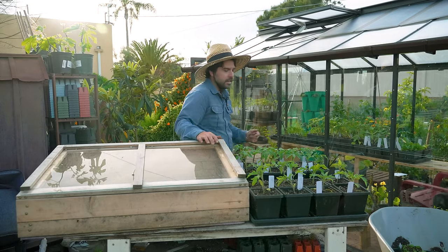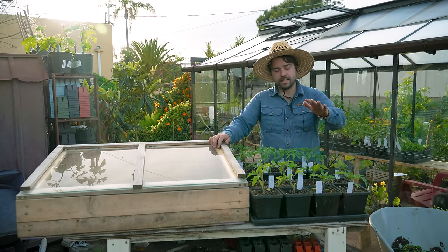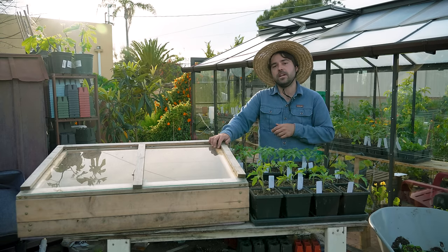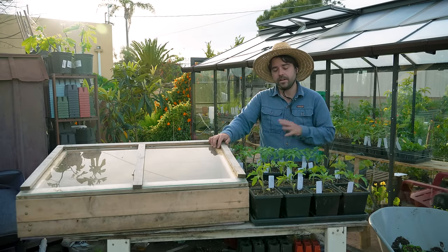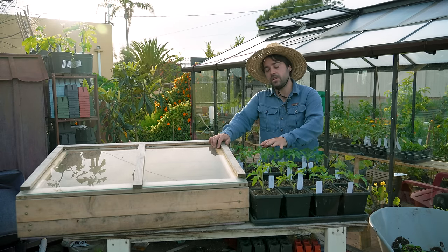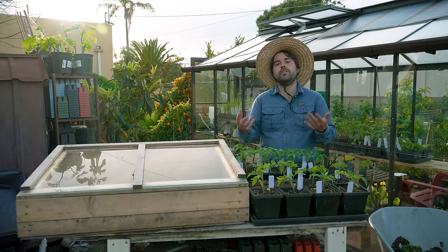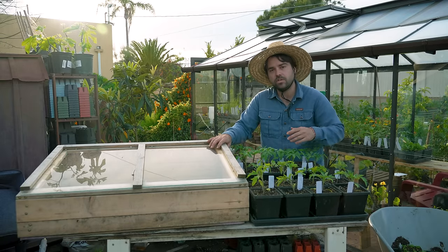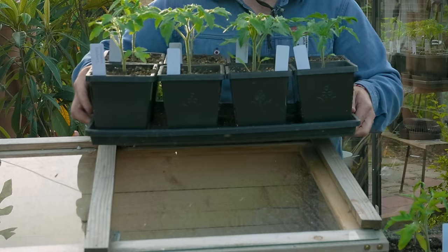Let's go back to these tomatoes. These are the exact same tomatoes, all started at the exact same time. The only difference is the tray up here I left outside fully once I potted it up, and this tray I've been keeping in my greenhouse the whole time. The ones in the greenhouse do look a lot better — about 30% better. They're a little bit darker green and they've gotten a little bit bigger because they've had more access to a perfect environment. But even if you don't have access to that, these tomatoes are totally fine and they're probably going to perform the exact same in the ground.